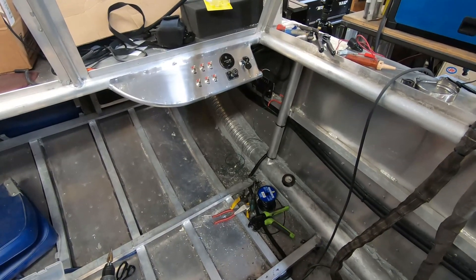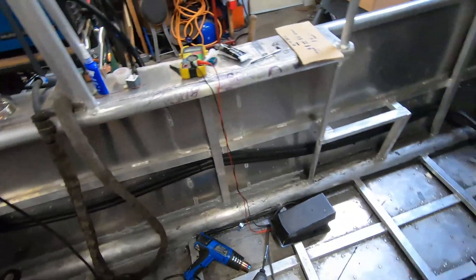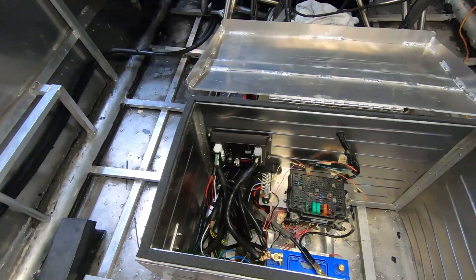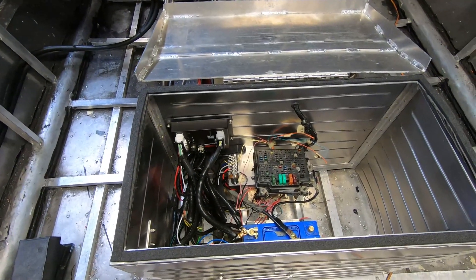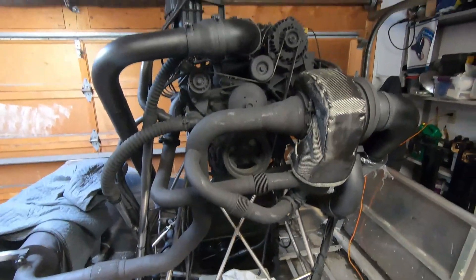There's a bit more to do to finish it up. I'll basically just finish up the rest of the wiring, and then pretty soon it's time to move on to the next step. Thanks for watching.